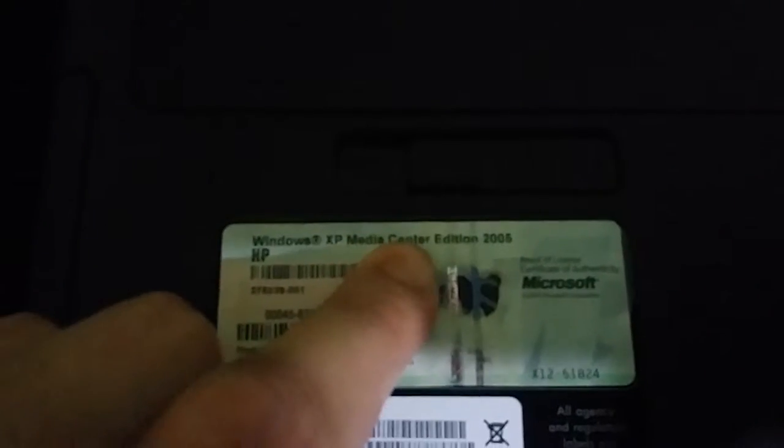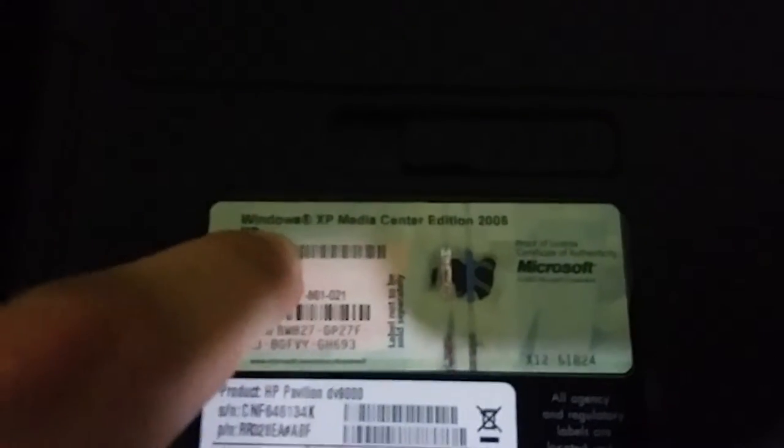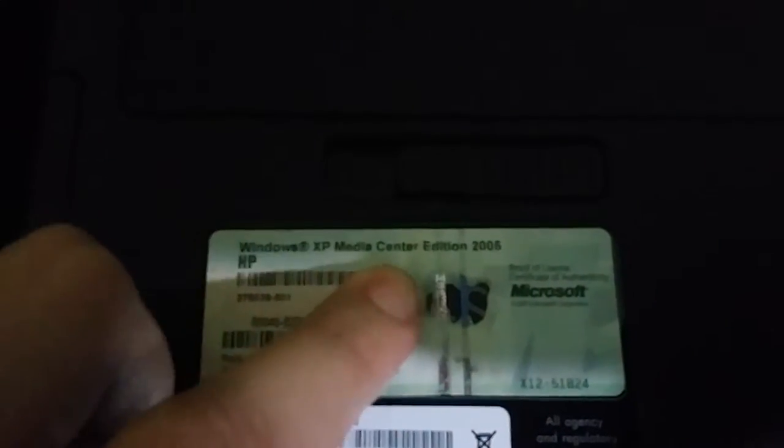I showed you the bottom of this laptop. I put a t-shirt on the bottom so I don't scratch it. According to the label here, this computer originally had Windows XP Media Center Edition 2005 HP OEM. This computer was originally used to have an OEM copy of Windows XP Media Center Edition 2005 — an HP OEM copy of that operating system.